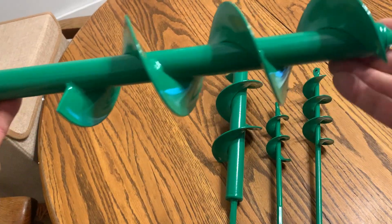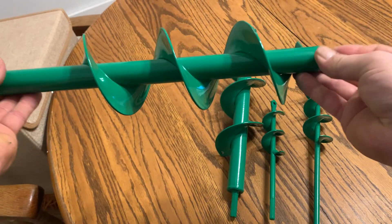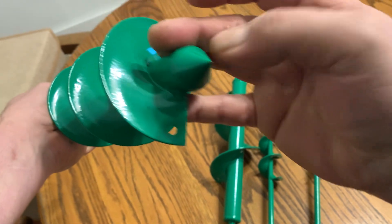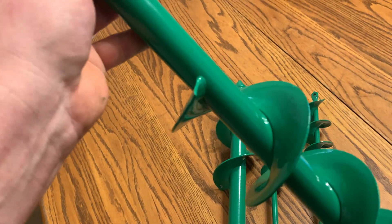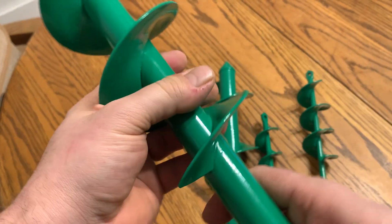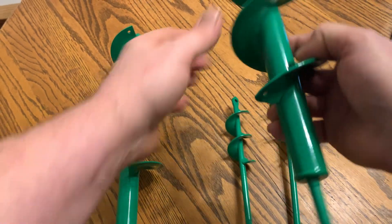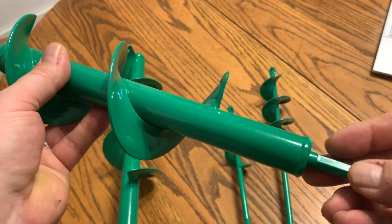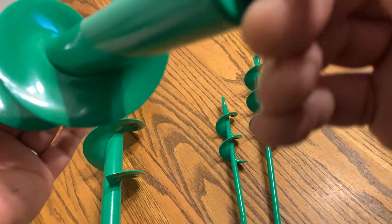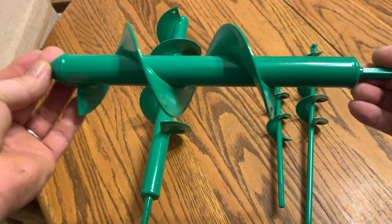You got this real big one here, this is the 16.5 inches long one. Nice good sharp end on that. It goes on a 3/8ths hex drive drill, so you can put it on any of your drills that have a 3/8ths hex drive on it. Here's the smaller one here, this would be the 14.5 inch one right here.